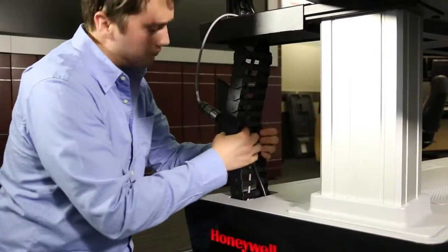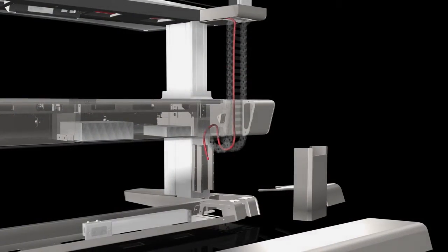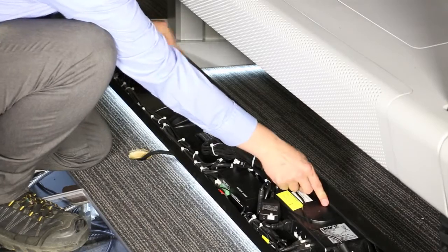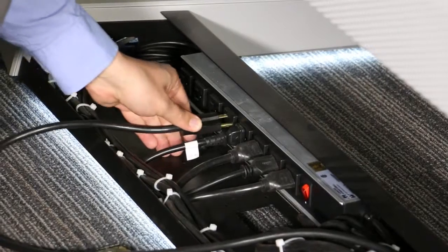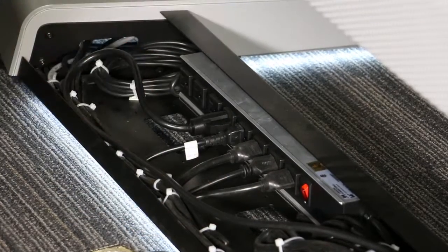Thread the cable through the flexible cable track, and then over and down into the console leg. Pull the cable across the lower raceway to the power strip. Push the power cable plug into the power strip. Repeat these steps for the slat wall power strip on the other side of the console.